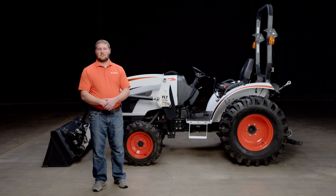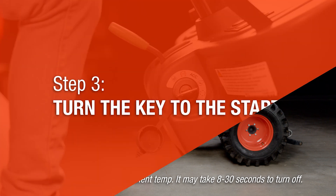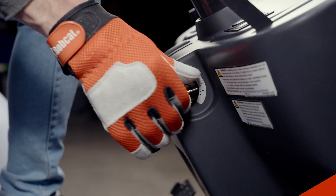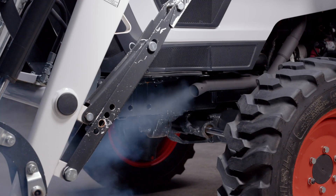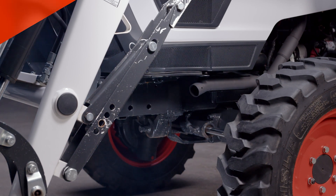This icon indicates that the glow plugs are heating up the combustion chamber before receiving diesel fuel in each cylinder. Step three: after the glow plug icon is off, turn the key to the start position and release when the engine starts. At this initial startup, you can expect to see some white smoke being emitted from the exhaust near the left front tire.